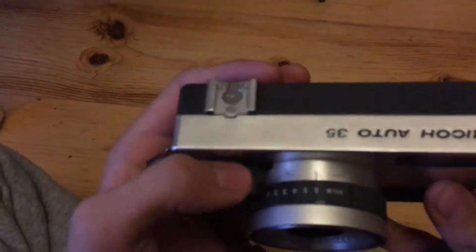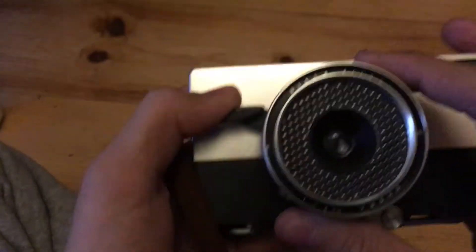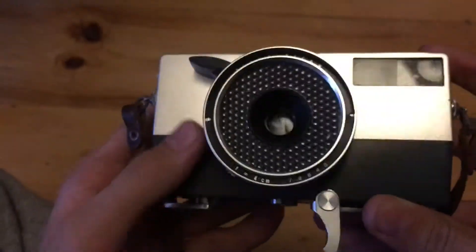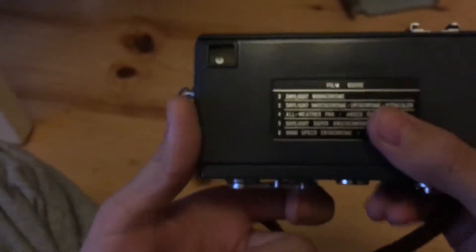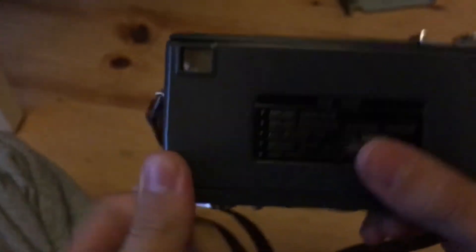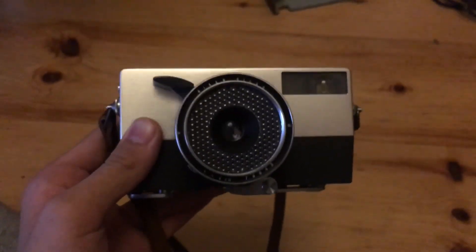What do I think of this camera? I think it's a really cool camera. I have used it with some film but I haven't gotten it developed yet, so I don't know how the pictures will turn out. I might do a follow-up video when I have developed the photos. The winding lever on this camera is one of the best ones I've ever seen — you can really take some fast photos if you want to. I really like the design. That will be it for this video. Thanks for watching, see you guys next time.